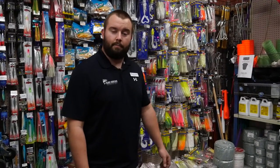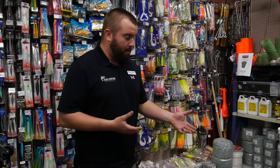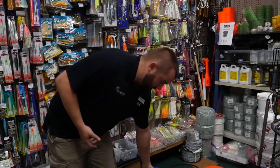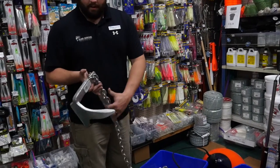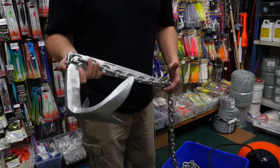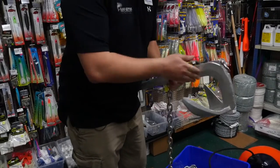Michael from Island Outfitters here to talk to you today about the ideal setup for halibut fishing out on the west coast, and to me that is definitely anchoring. The main thing you're gonna need is obviously your anchor. Out here most guys use what's called a Bruce style anchor. They range anywhere from five and a half pounds to 20 pounds depending on the size of the boat. We'll build one accustomed to the size of your boat and depending on water depth.